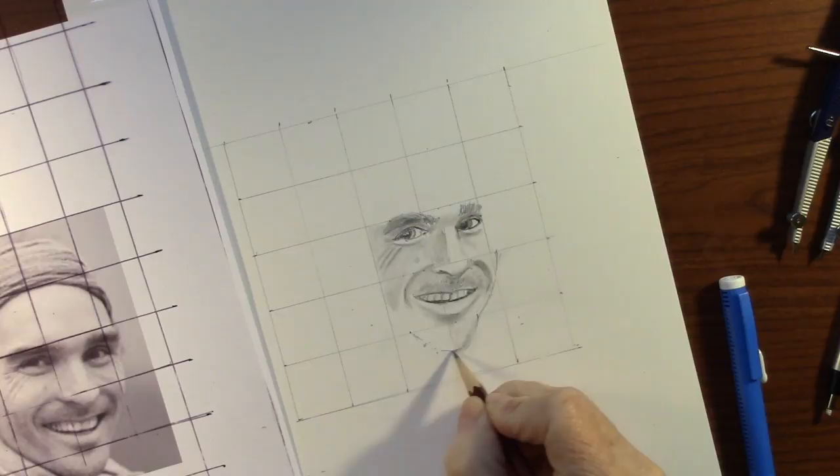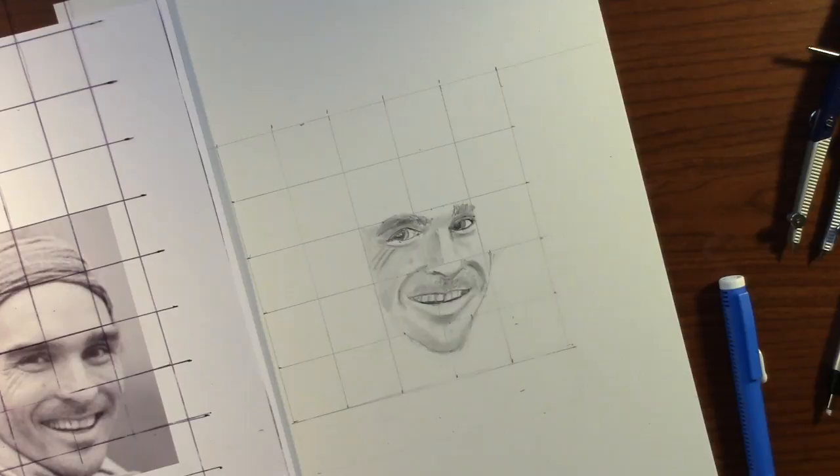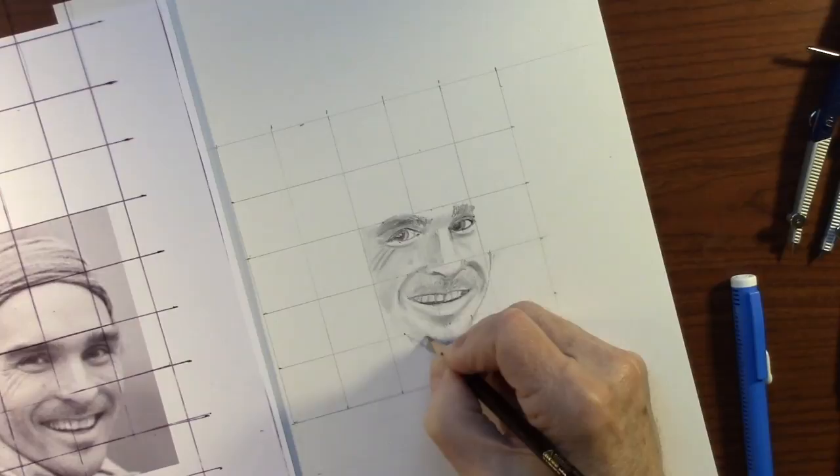That's going to be interesting. I'll enjoy watching that when he does get it done. I hope I can capture his likeness. Trying to draw somebody that's just a little bit younger is kind of hard to do, but hopefully I can get it here.